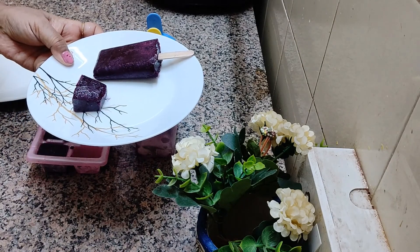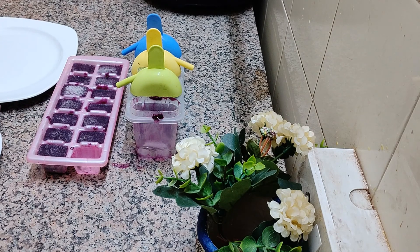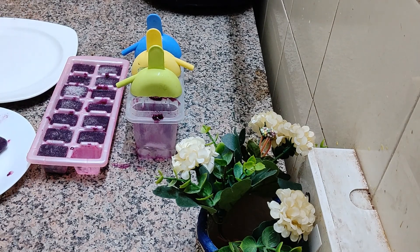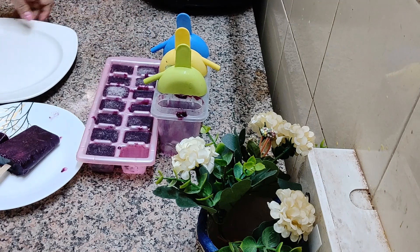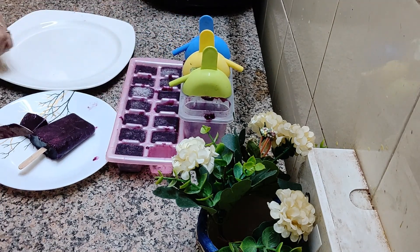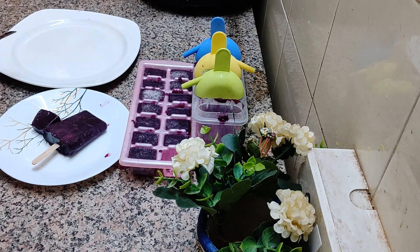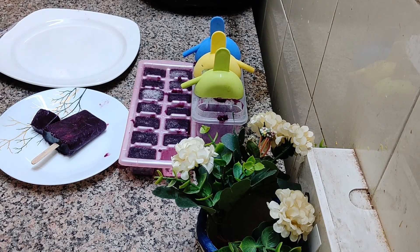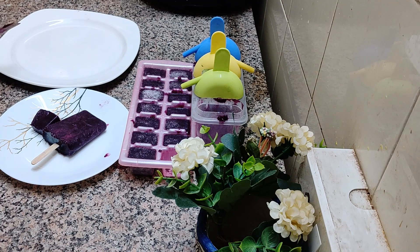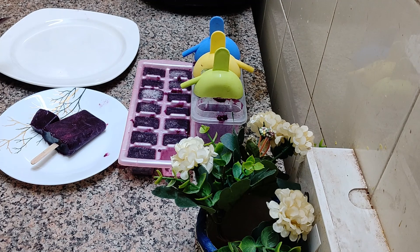Isn't it gorgeous? So interesting. So viewers you can now easily make your popsicles and kulfi at home. And you won't get this taste from market bought, and definitely not even from Old Delhi's kulfi walas, because this is all pure and made with lots of love in a very hygienic way. So please do try this and come back to me with how it worked.